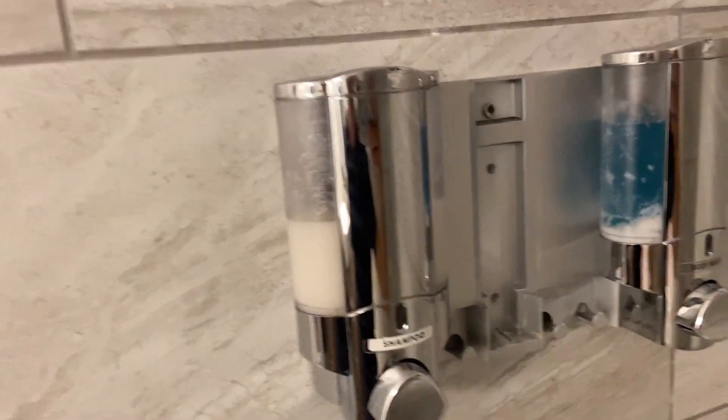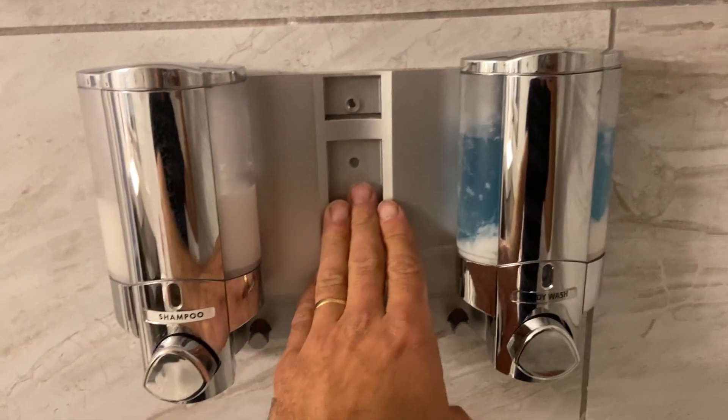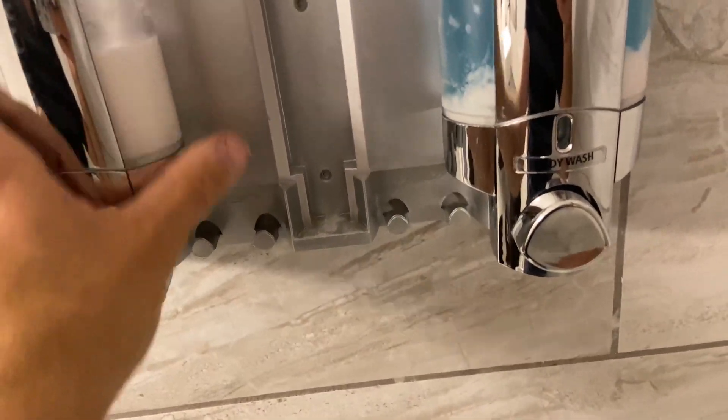I want to talk to you today about this dispenser. These dispensers are so handy. This is a three unit dispenser. We have the middle one out at the moment, but that allows me to show you that they do come in and out if you want to clean them up.